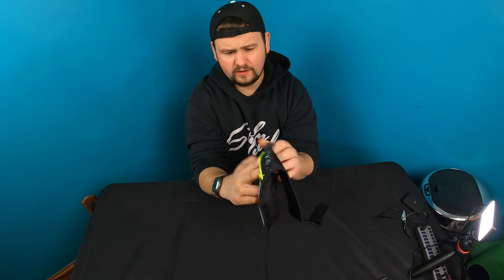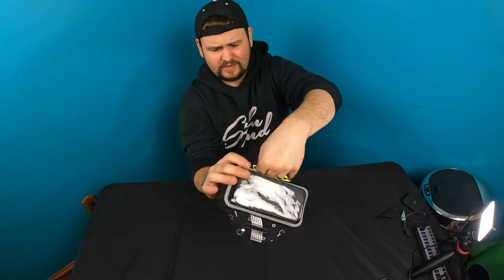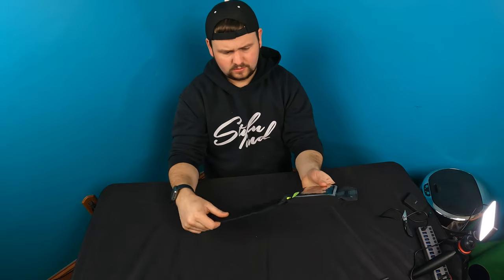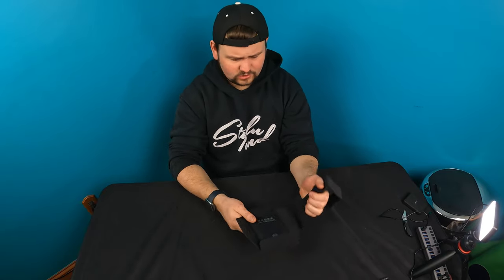Looks like you got a pocket on the side here — a little pocket that's actually pretty deep. My fingers are going the whole way up, so you can put a credit card, chapstick, anything in there. This is actually pretty nice — it's nice and soft material.